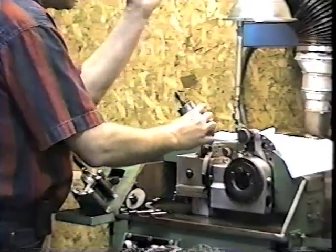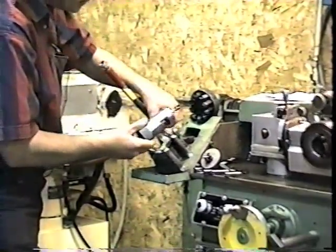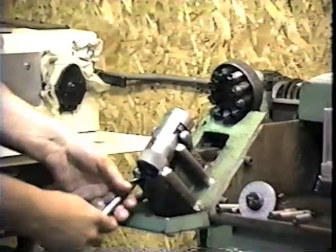I got perfect finish, perfect clearance, and a perfect chisel angle. Come back over with the pin down, the slots in the cradle, pin in the groove through the bottom, and I can just repeat this process.